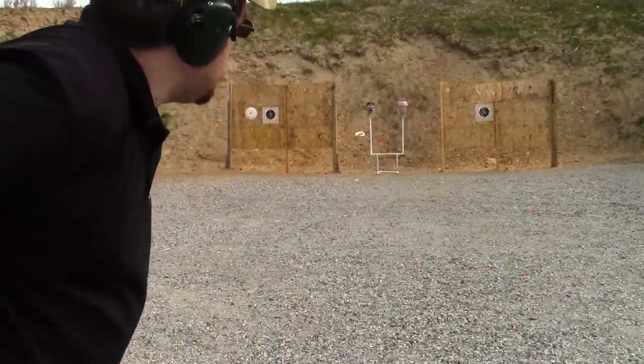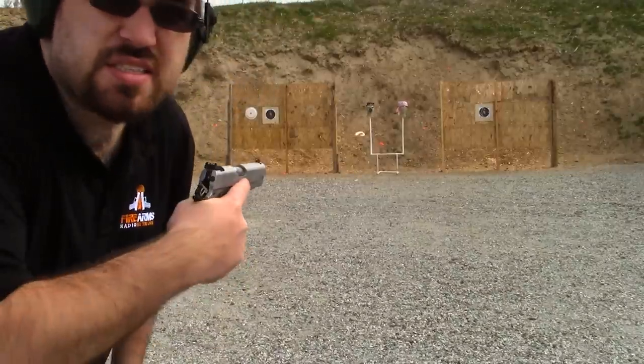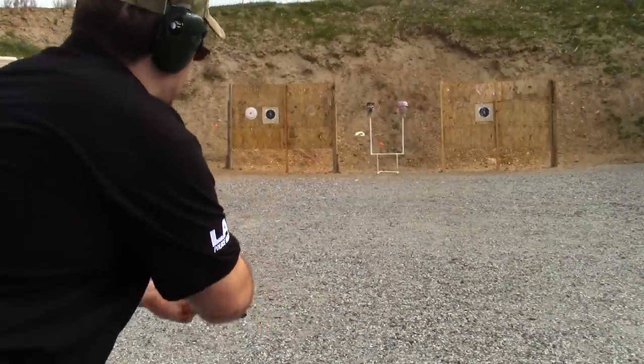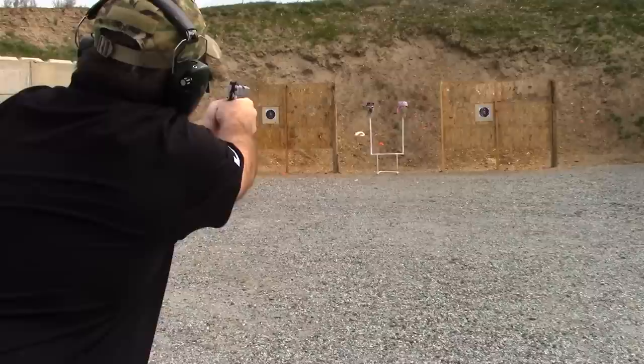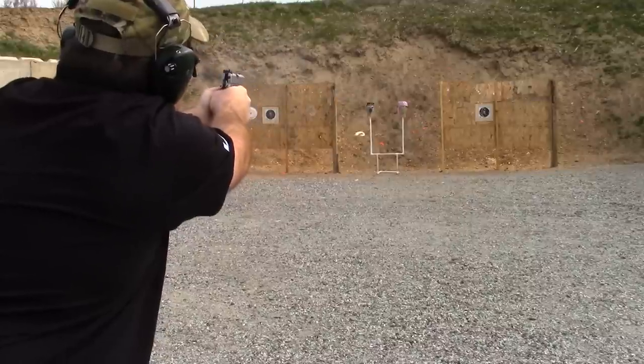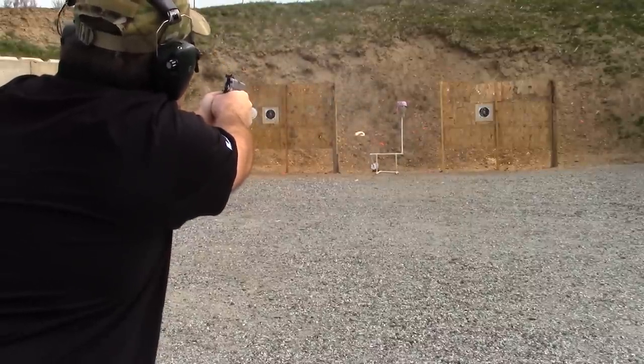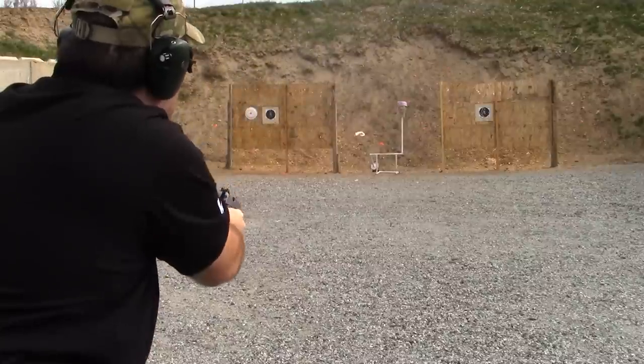Okay, time for the .45 ACP. We're about 15 to 20 yards away. Let's see how it works. Man, I gotta find some less sleepy interns. Let's go wake Bobby up and see how he did.